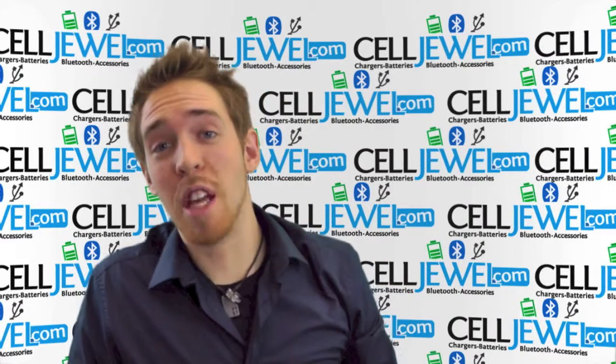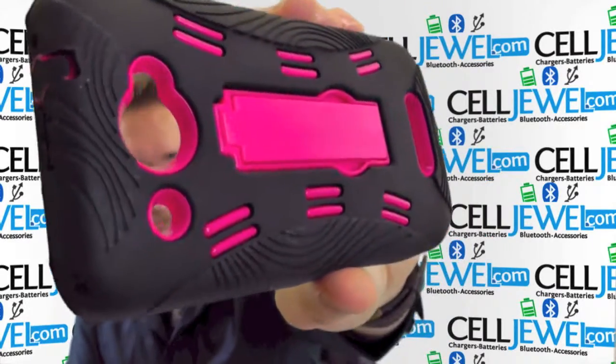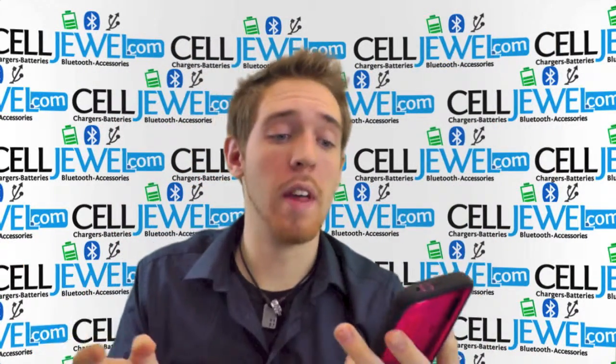Hey, what's going on online shopper? My name is Andrew. I'm with celljool.com and I'm going to be telling you about this pink and black hybrid case for the HTC Droid DNA. It's an amazing little case so I'm just going to show you a couple cool things.